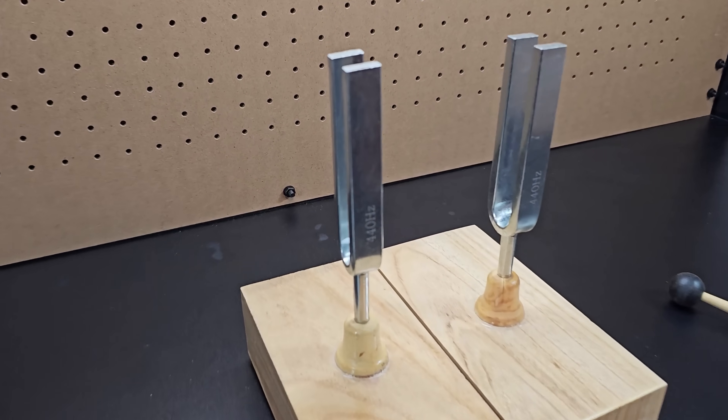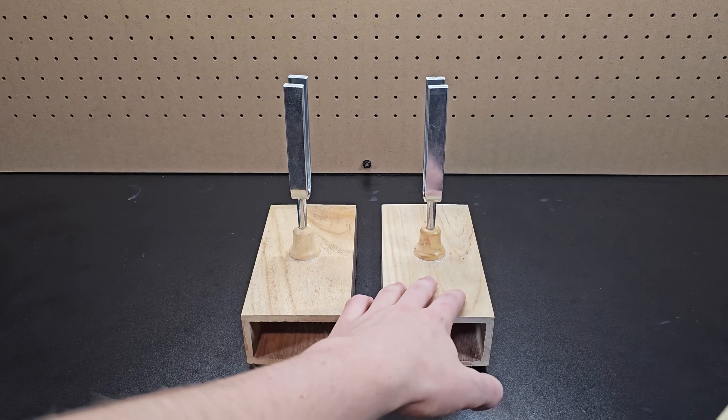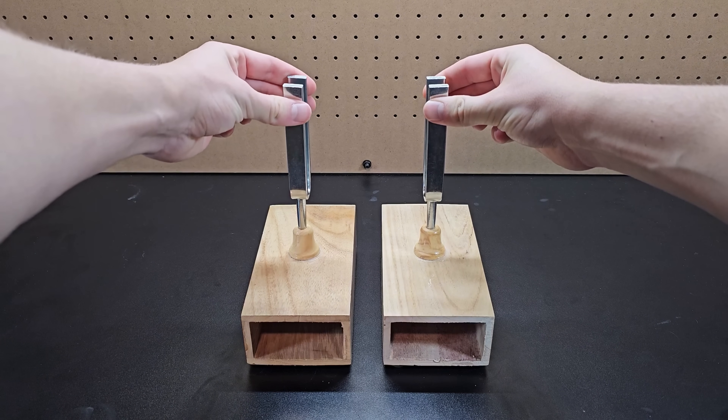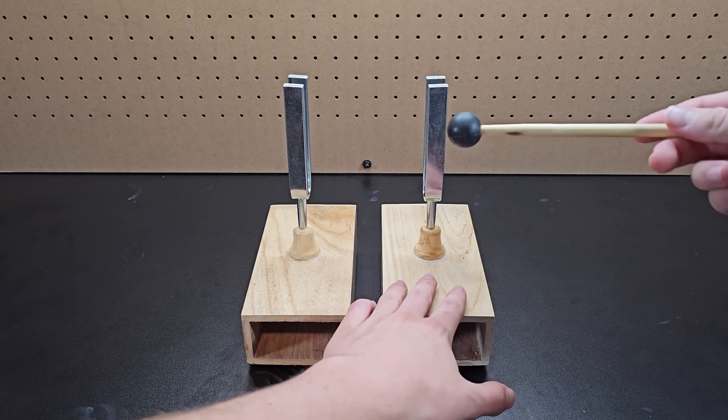If I take two identical tuning forks and place them a few inches apart from each other and hit one of them, they both will end up vibrating, meaning even if I stop the one I hit, the sound will continue until I stop both of them. Here it is again while I'm not talking so you can hopefully hear it this time.